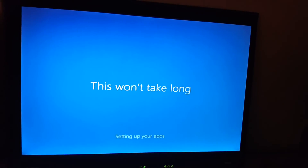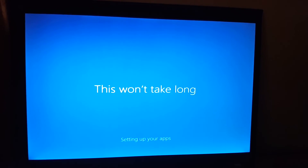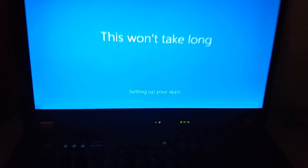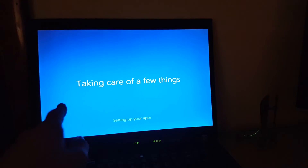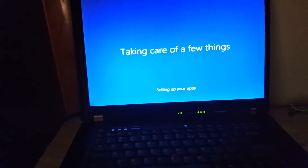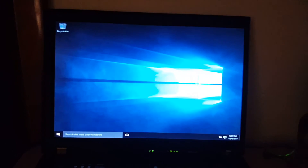I'm not really sure what it's doing — just a bunch of junk to me. Come on. This is boring, why is this... Taking care of a few things, don't worry about what those things are. Just taking care of a few things. Setting up your apps. Taking care of a few things. Sending all your data to the NSA. Okay, let's start — there we go, now it's installed.